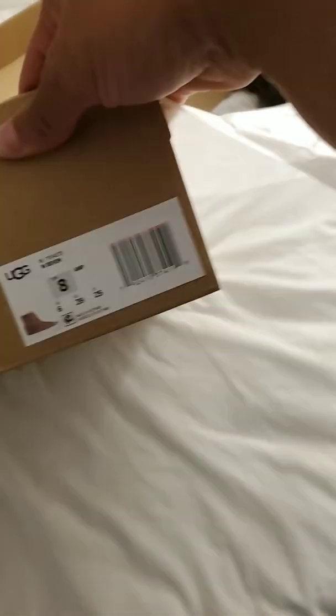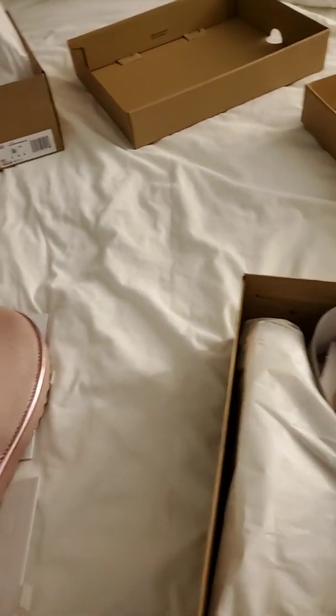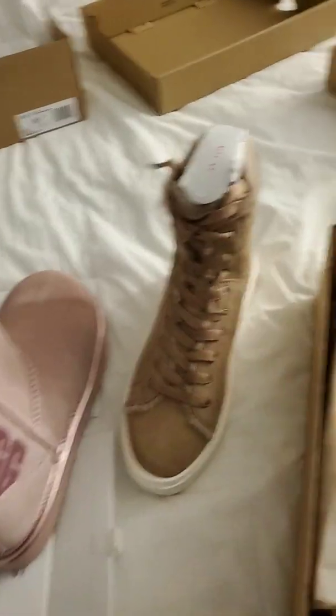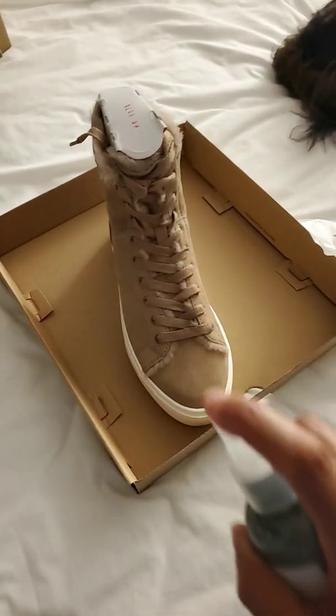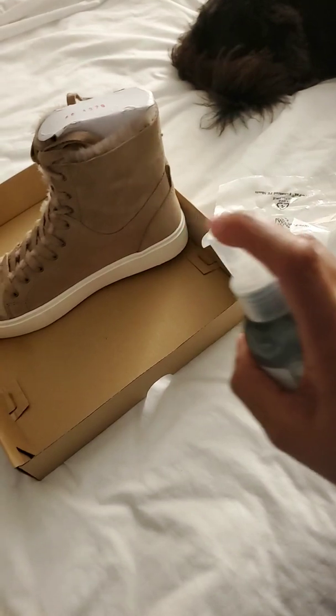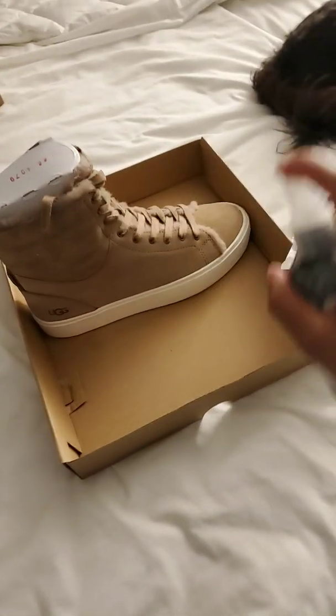These are suede as well. I was kind of hesitant about these — I wasn't sure if I was going to like them. The soles are so thick. But I actually have a pink pair of leather ones that are slides. They're actually pretty nice. Since I'm under five feet, it's kind of nice to have that extra height, and they're very comfortable.